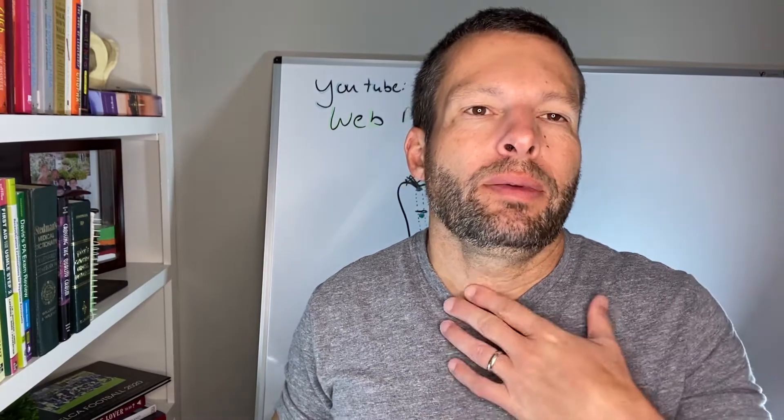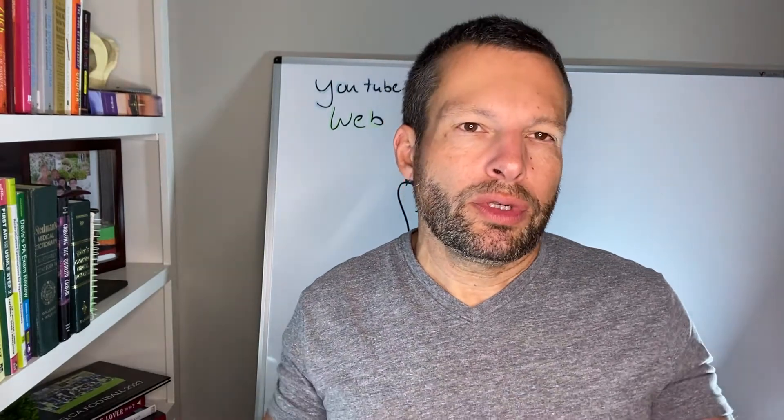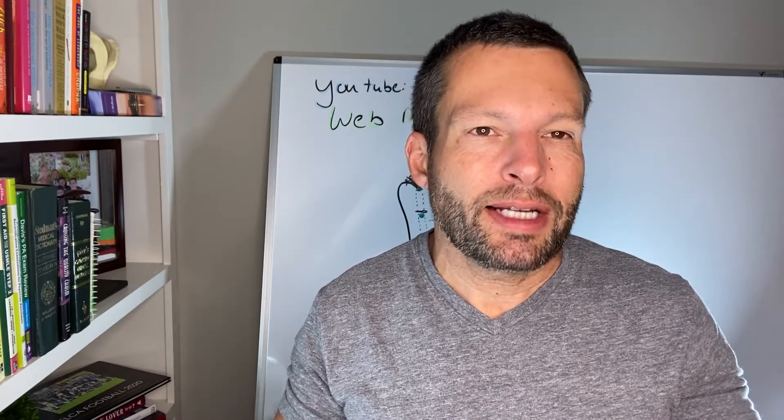Hi and welcome to the Rotator Cuff Expert YouTube channel. My name is Dr. Daniel Orcutt. In this channel we talk about all things rotator cuff. We know that rotator cuff surgery and surgeries during the shoulder are not easy, but my job is to try to make it as easy as possible for you.